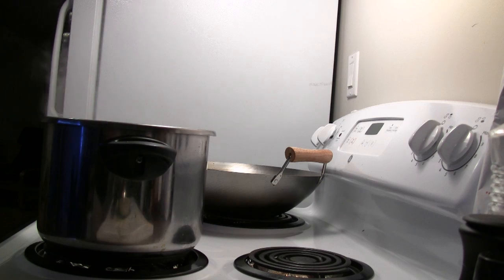We're going to let the chicken cook for about 30 or 40 minutes, but in the meantime we can make some condiments to go with the chicken.